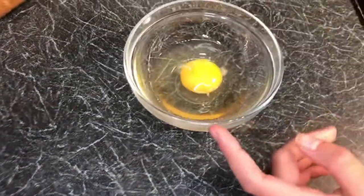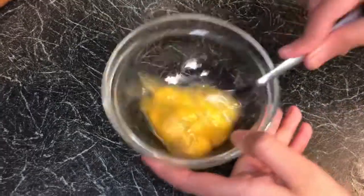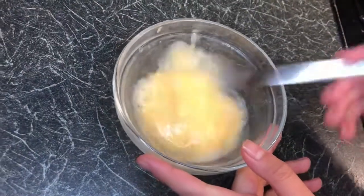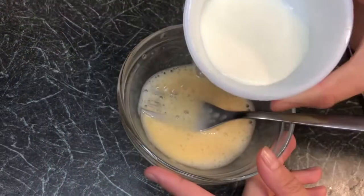We're going to put the meat to the side. We've got one egg here and we're going to whisk it together. Our egg is now whisked, and we're going to add in 4 tablespoons of milk.